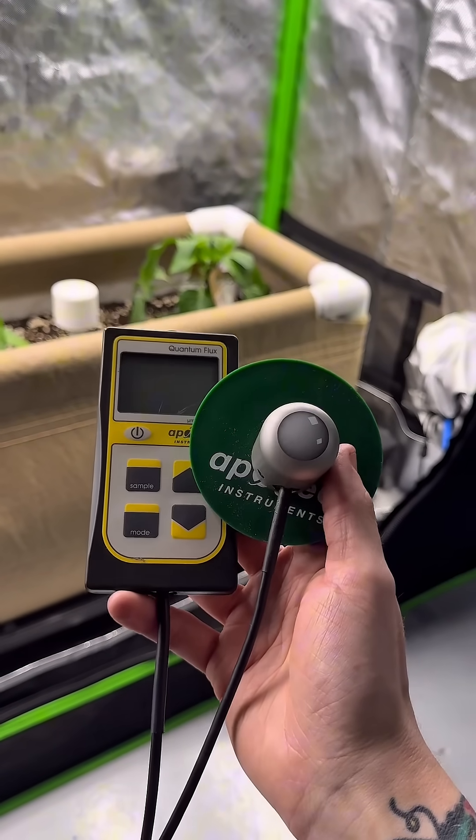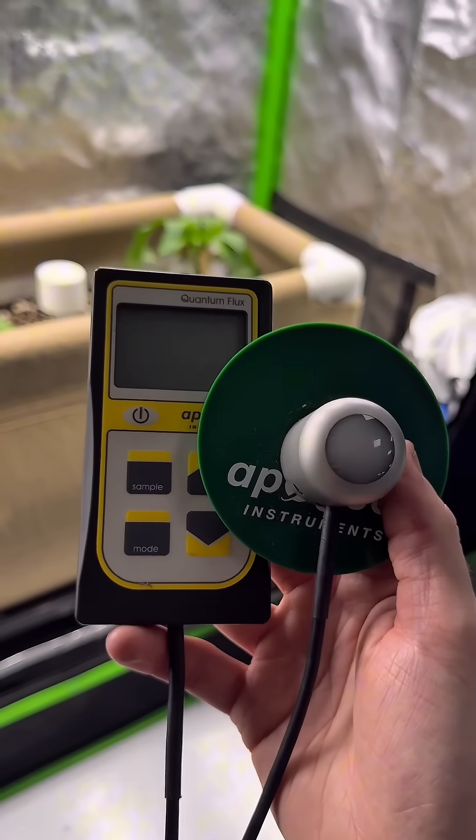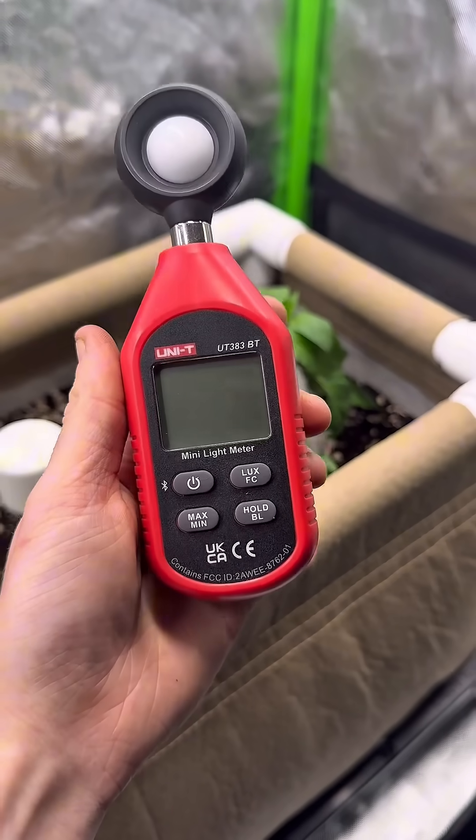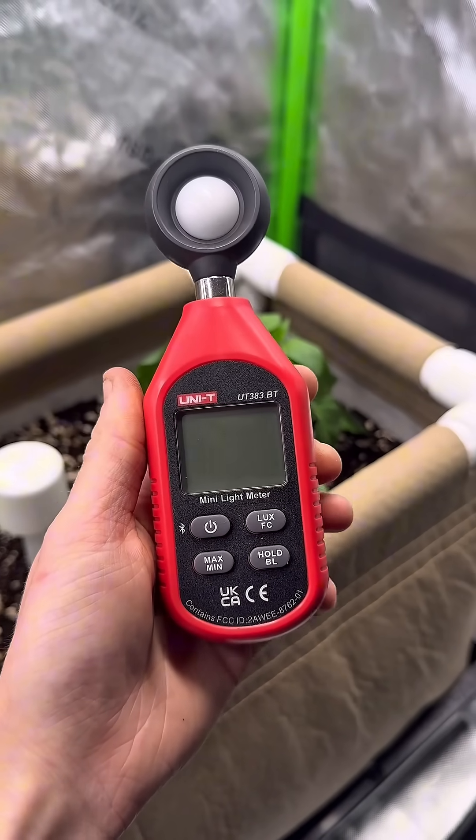If you want to measure PPFD and you're a home grower, chances are you don't want to spend a lot of money on something like this. If that's the case, consider getting something like this — the Uni-T lux meter.